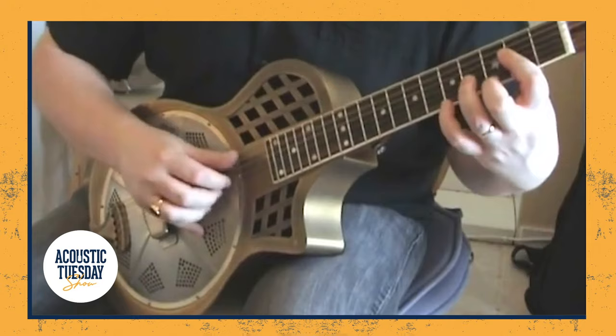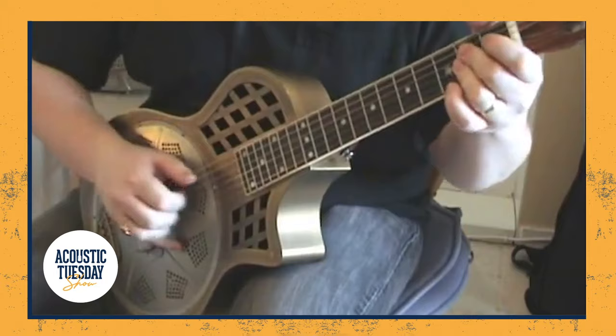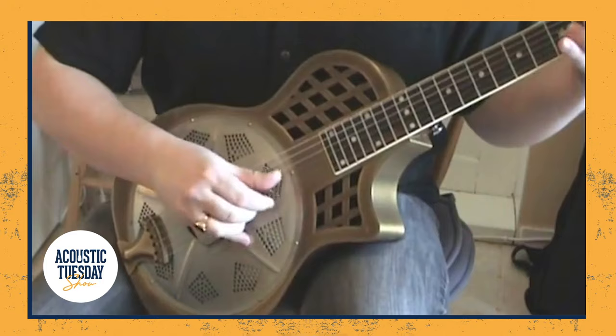This is a small-bodied resonator. Now, you might be thinking: I like that metal-bodied guitar, but it kind of sounds sharp and brassy. Well, have no fear, because Republic Guitars also offers the Highway 61 in a wooden body — a little bit more of a warmer tone, and at an even cheaper price point. In fact, this particular guitar comes in at $599. Let's give it a listen.